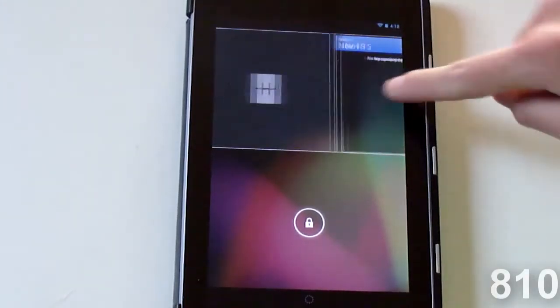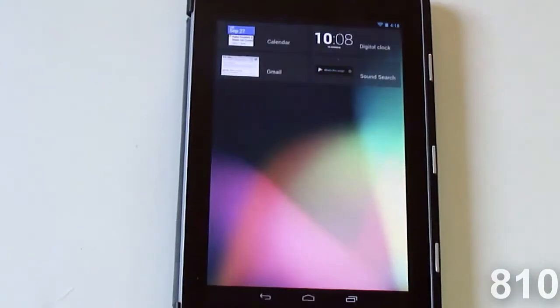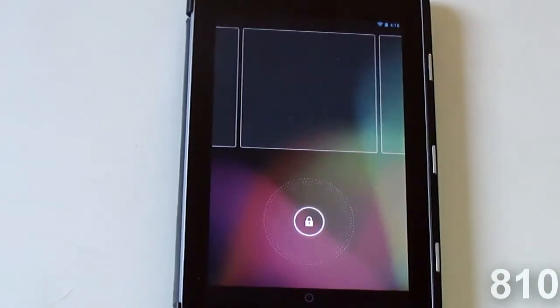If you swipe one more time to the left you can click this and add more widgets. These are just the widgets that are available initially. I'm not really sure if Google is going to add more widgets to be put on the lock screen, or if Google is going to let applications customize their widgets to be put on the lock screen. So let's go ahead and add one — let's just add another clock.